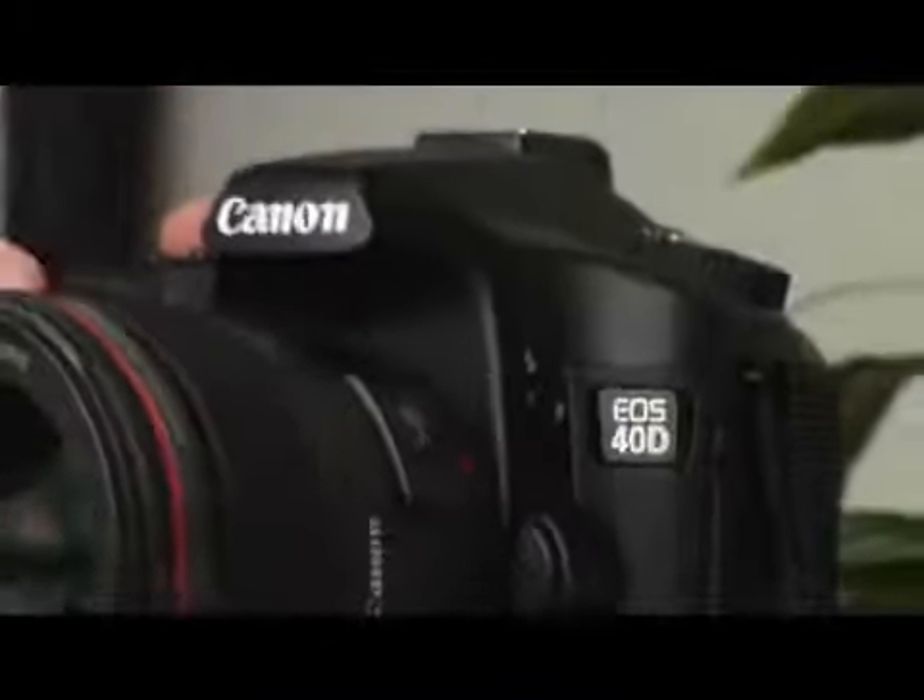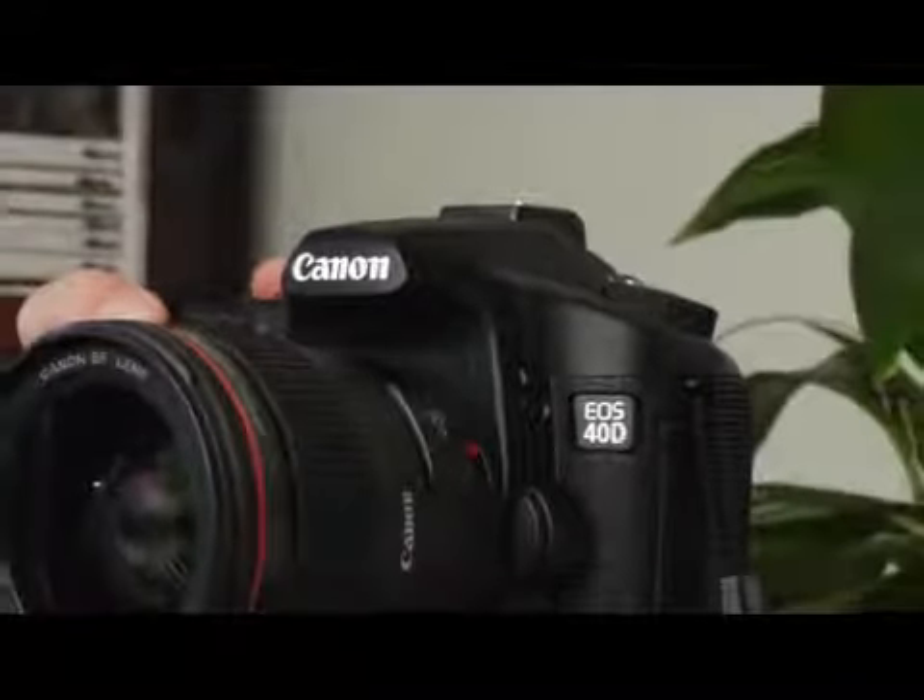The way this works is first you need to set the autofocus mode to AI Servo, which will be at the bottom of this selection here. And once we are in the AI Servo mode, we can focus on a subject, press the shutter button, and the camera will automatically achieve focus.